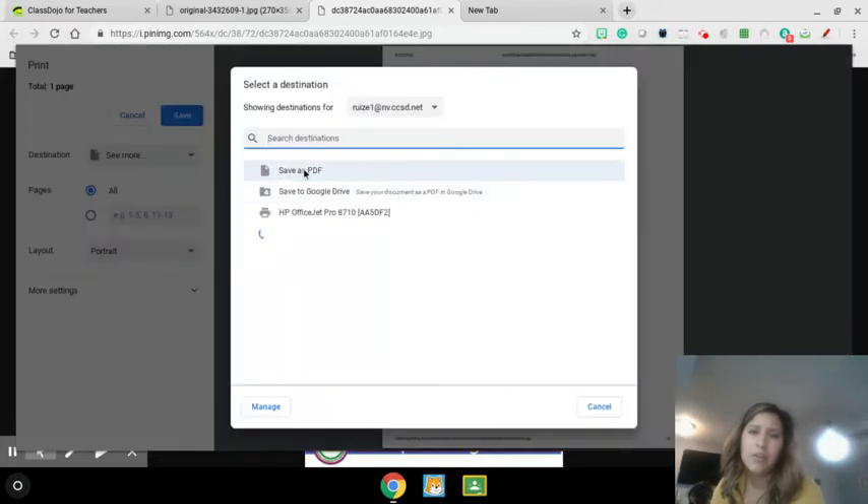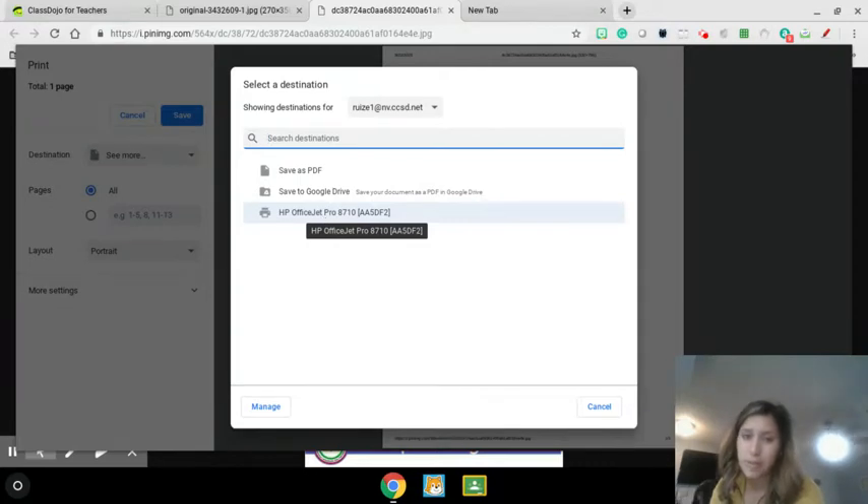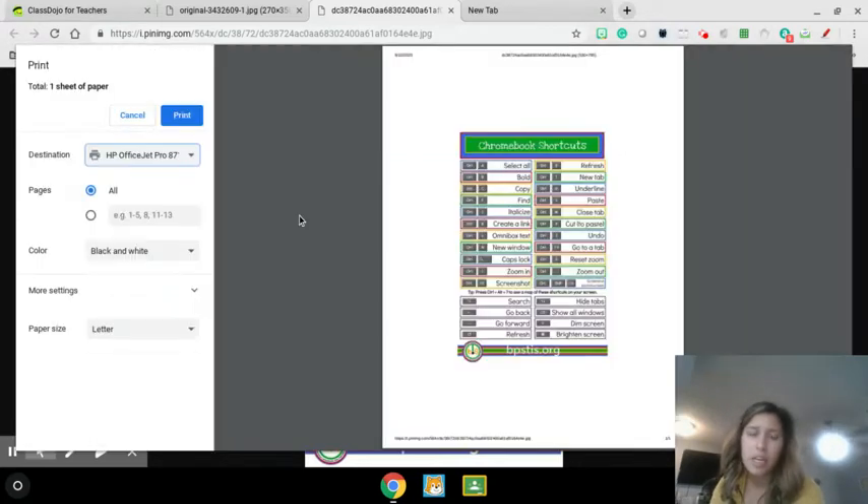And now I see my printer right here. I have an HP OfficeJet Pro, which is what I have at my house. Your printer's name might come up different because it's a different printer. So then I'm going to click on HP OfficeJet Pro. And there it is.